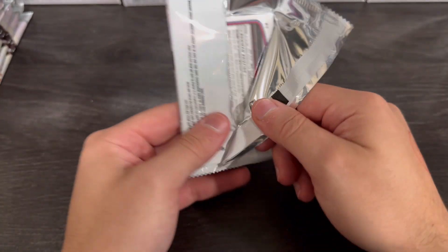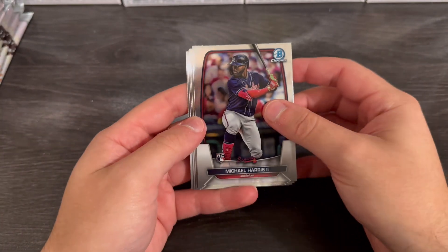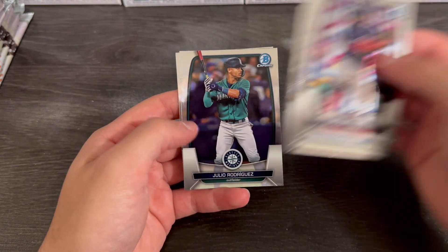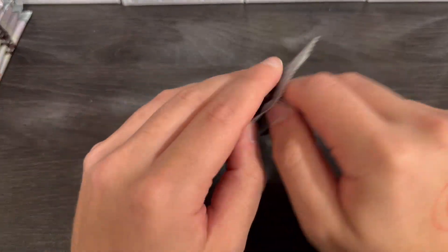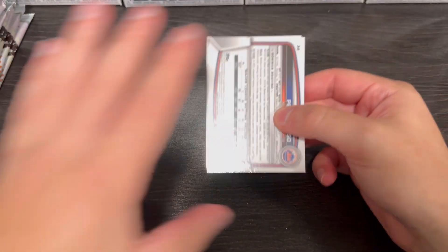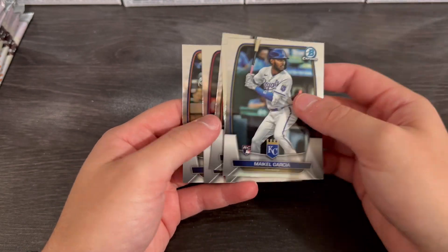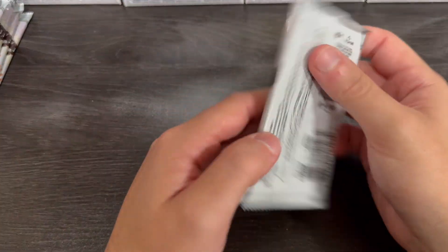But anyways, how are you guys doing today? How is everything going — how is your pack luck going, is the real question. I haven't actually ripped Bowman in a while. Since the beginning of the year, me and my dad, we don't really pick up Bowman Draft or anything like that, or the Bowman Chrome Hobby Box after the first go around.